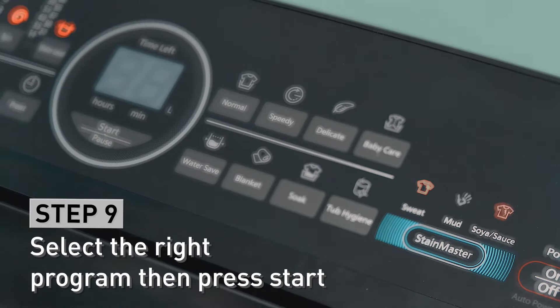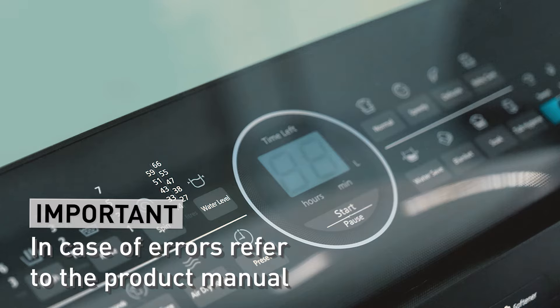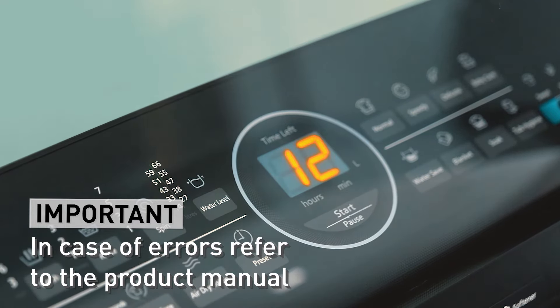Choose your preferred program then press start to begin washing. In case you encounter any errors during operation, you may refer to the manual on how to fix them.